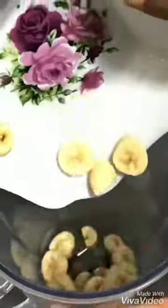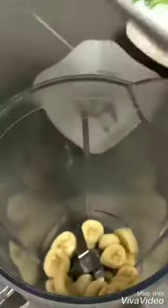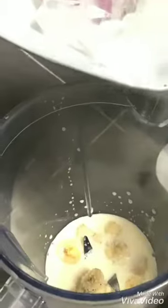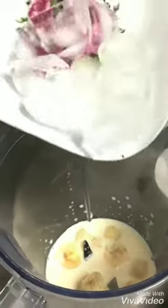Now we're going to put banana in. Now we're going to pour milk. Now we're going to pour the ice in here.